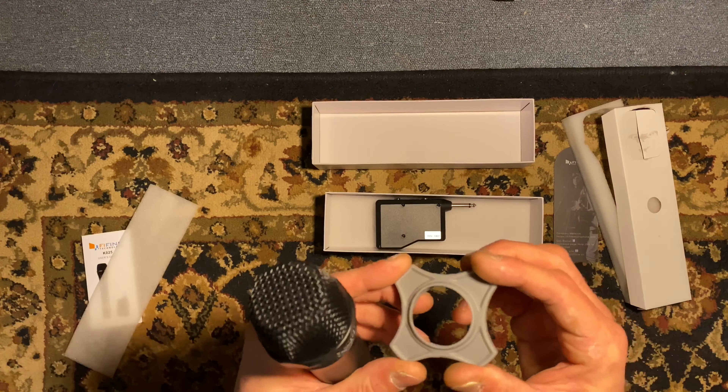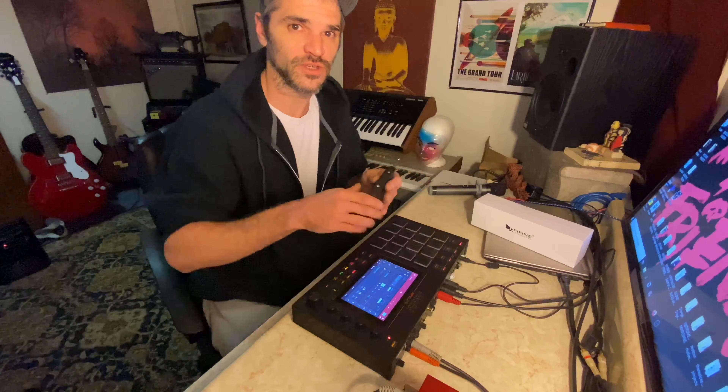On the wireless system you have a quarter-inch jack right here. You have an antenna for extended range — we're going to test out the range later to see how good it is. There's also an on/off switch and an indicator light. You'll want to open this up and insert your batteries. Let's plug this into the MPC Live and see what we can do with it.